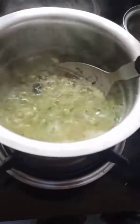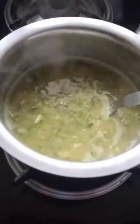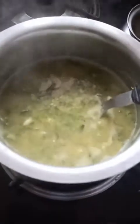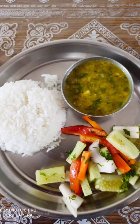The dal has thickened and is ready to serve. Turn off the stove and add lemon juice according to your taste — I've put just a dash of it. Thank you, and I have served it with rice and a veg salad.